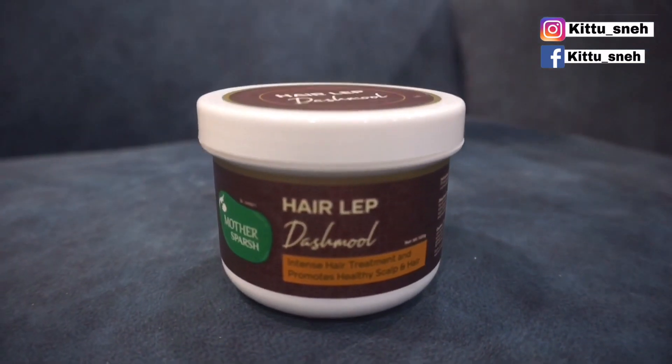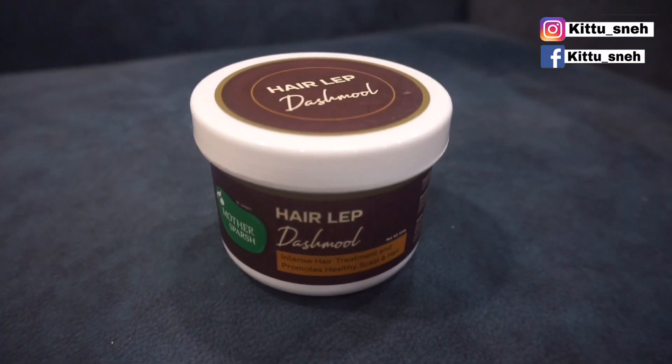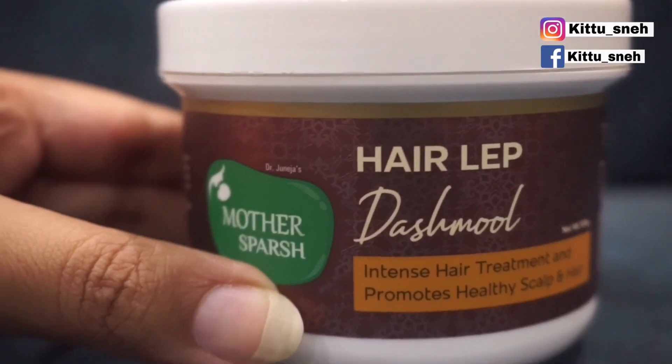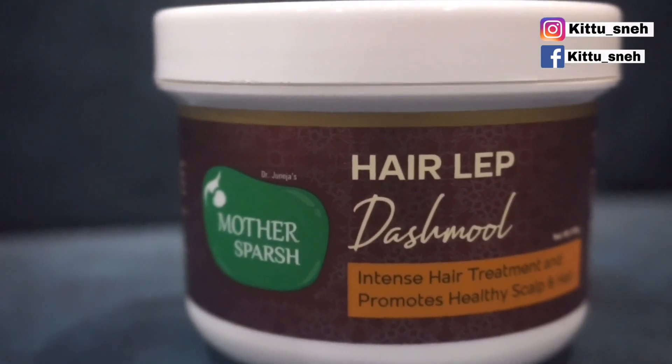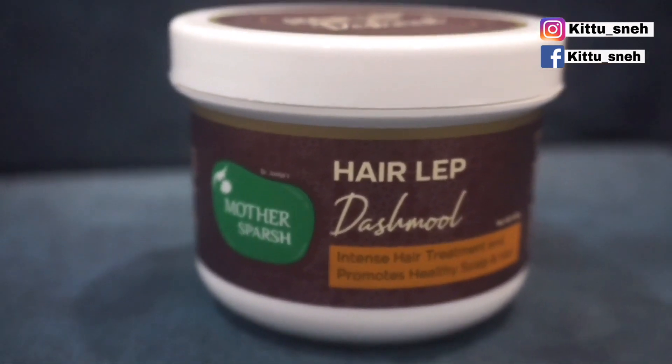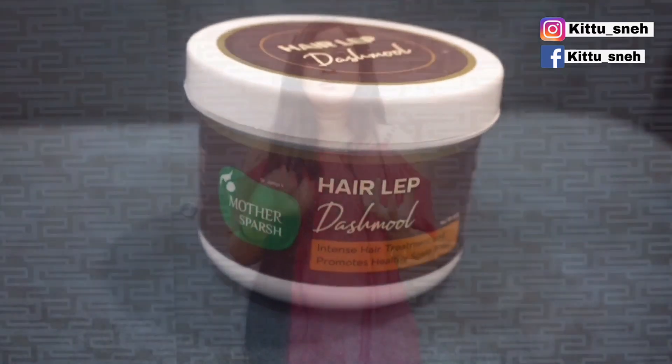The next step is another very important product — a hair oil made with many natural ingredients such as Methi, Teejpata, Curry leaves, Mulethi, Dashmoola, and Dulci. It controls itching and hair fall, helps keep our scalp healthy, and is very beneficial for all skin types.